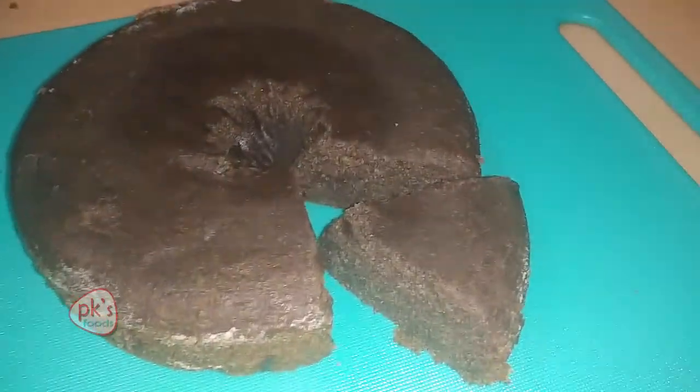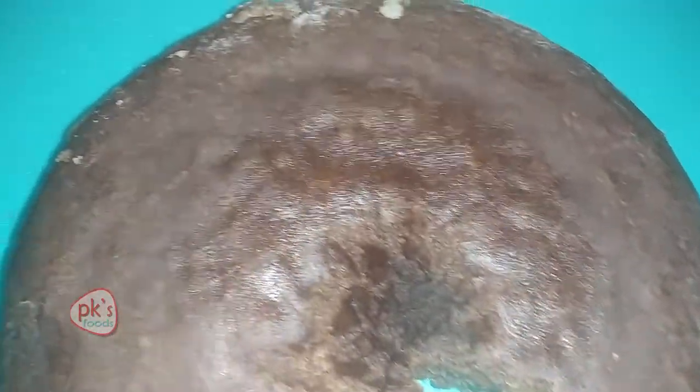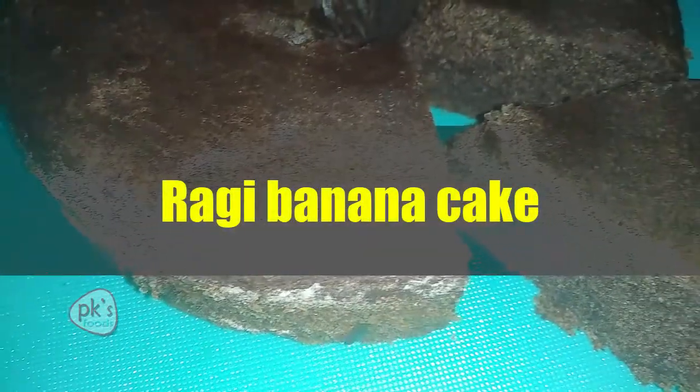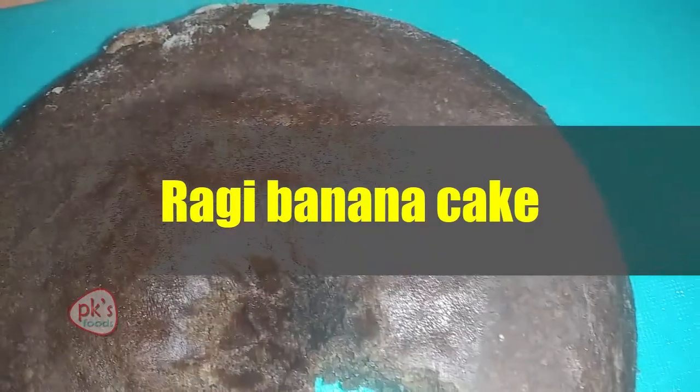Hello Foodies! Welcome to Paratha's Kitchen, PKS Food. This is a special, tasty, healthy banana ragi cake. This is very simple and easy.